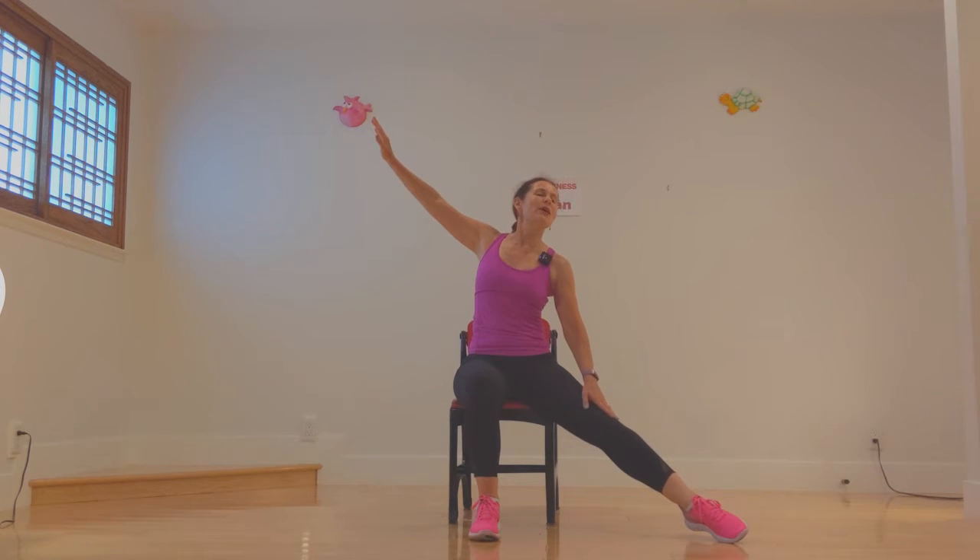Now right leg, two circles — one, two circles. Take it out, run your hand down your leg, come back in.